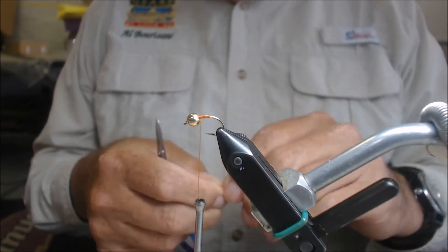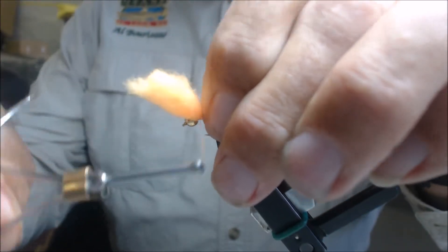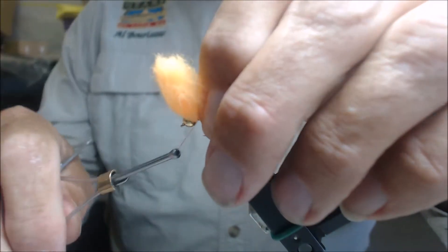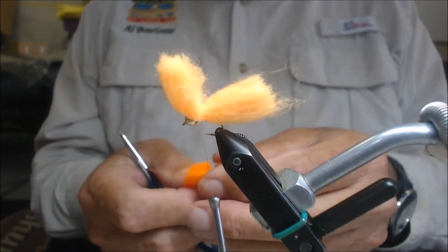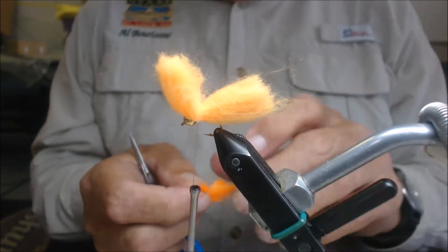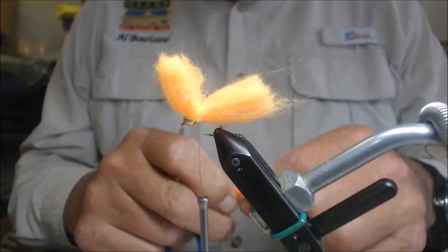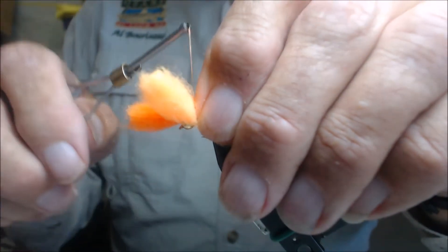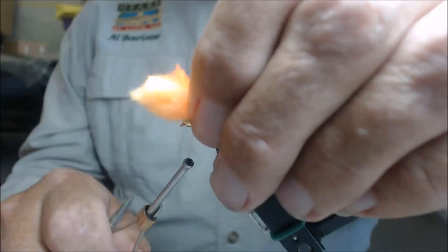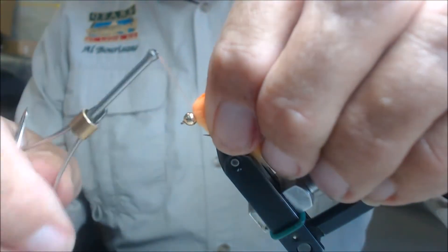We're going to tie one piece of yarn right behind the eye on the far side, pulling the thread up tight against the bead. Make three or four good wraps, bring the thread under it and back over. Then we're going to do the other side — we want about the same diameter of yarn as we had on this side. Notice that the majority of the yarn is towards the rear of the shank of the hook. We'll tie on the other piece of yarn, trying to keep them from going around the bottom too much. Bring the yarn in back, then forward.